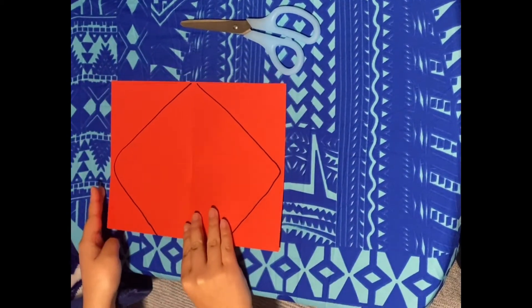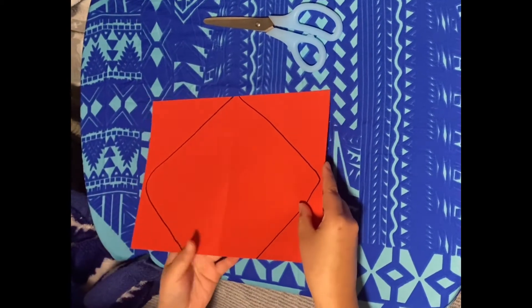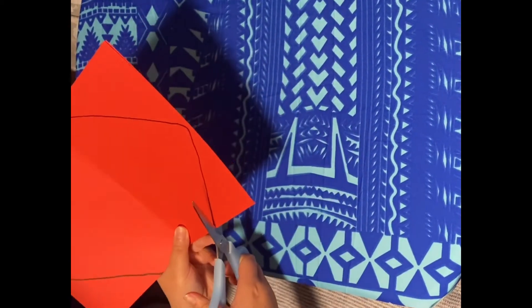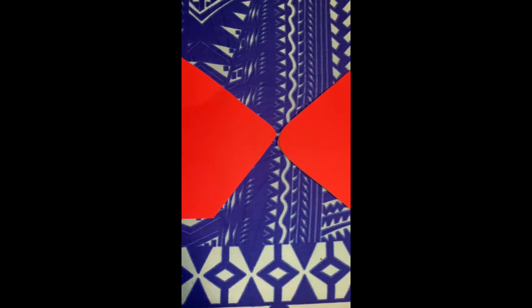Take your drawn on sheet of paper and place it on your blank sheet of paper, then grab your scissors and cut around the outline of the diamond. After you are done cutting, both sheets of paper should look like this.